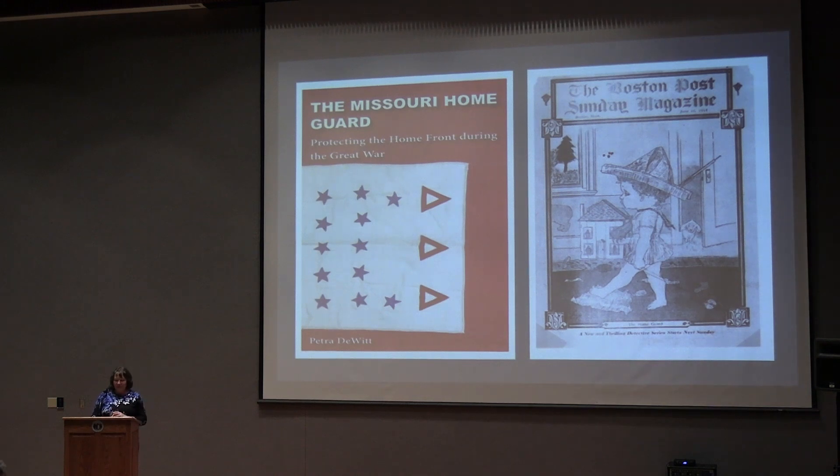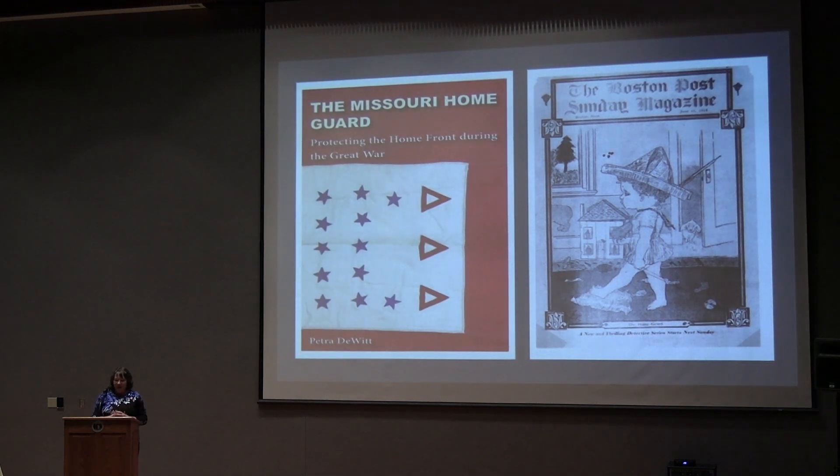Here's the book cover, but I also love this little cartoon in the Boston Post magazine. This youngster has his newspaper cap on just like a soldier. He carries a wooden rifle and he totes a little cannon toy behind him, and he is part of the Home Guard. He protects his home, his bedroom, his mother's room, the kitchen, and everything else.